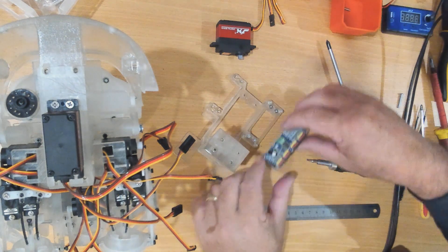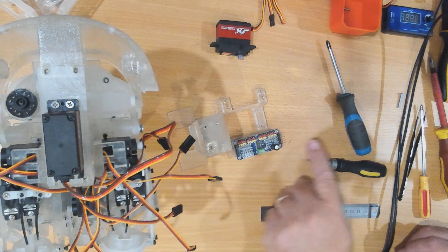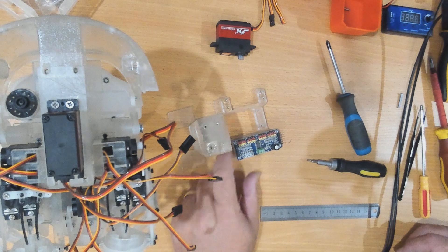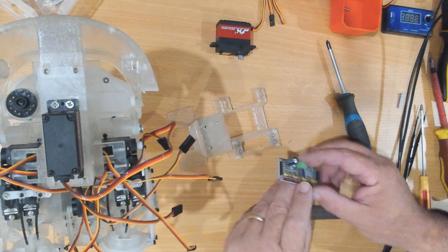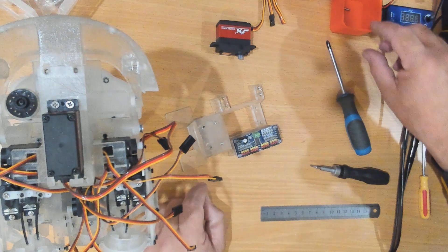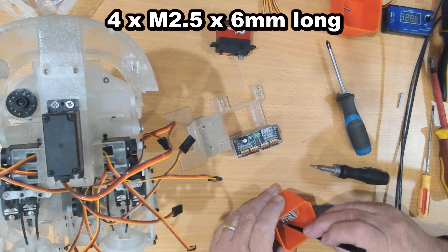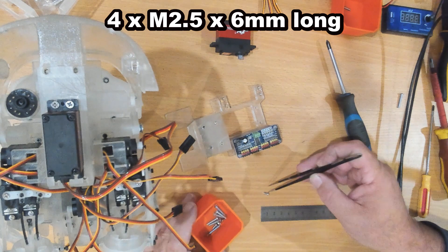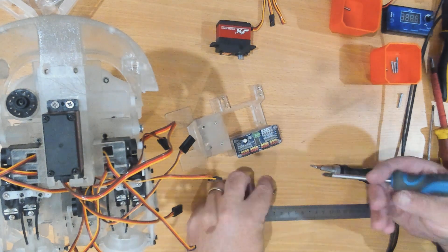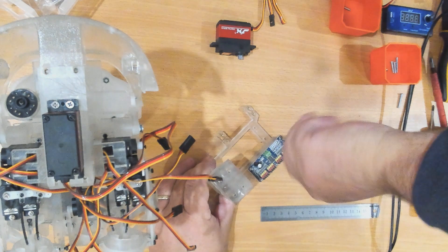Next we have our PCA9685. I'm going to mount mine this way around with the servo connections on the inside. I might put them that way — that puts zero closest to the front, which might be better. The screws I'm using for this are M2.5, six millimeters long, threading into plastic so don't over-tighten.